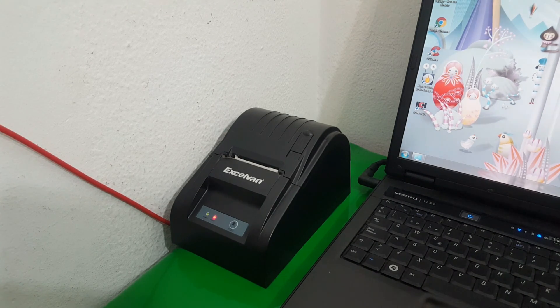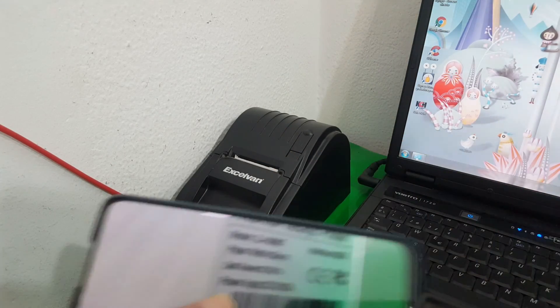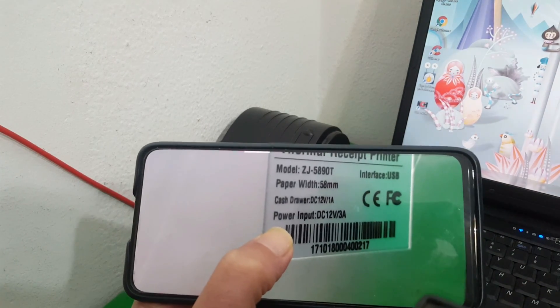How are you guys? Welcome to my channel. Today I have brought you how to install a thermal mechanical machine on the model ZJ58-90T.